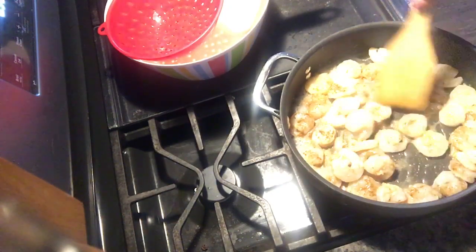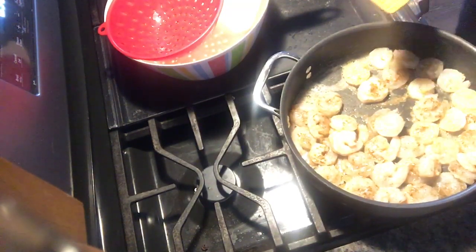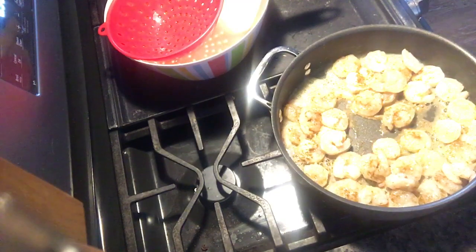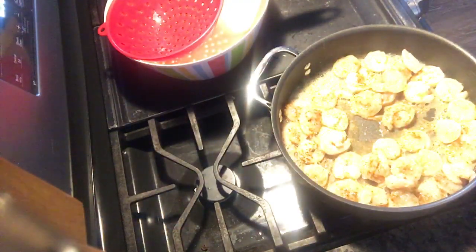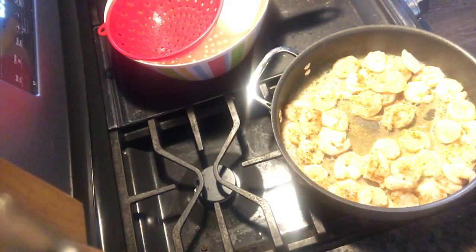I probably should have waited a couple more seconds for the pan to get hotter. The color looks a bit blown out on camera, so I'm going to try to fix the lighting a little bit — this is what happens when you're not a YouTuber and you have to get your whole life together.